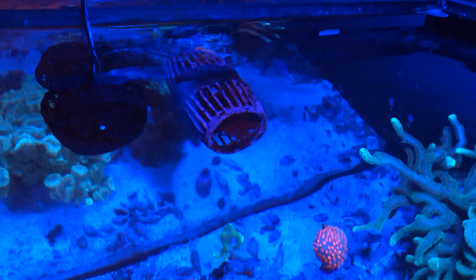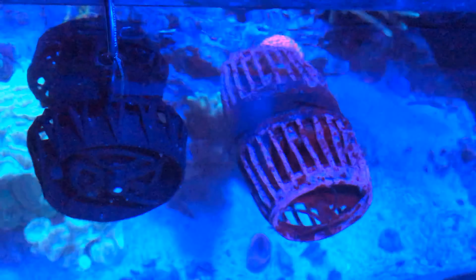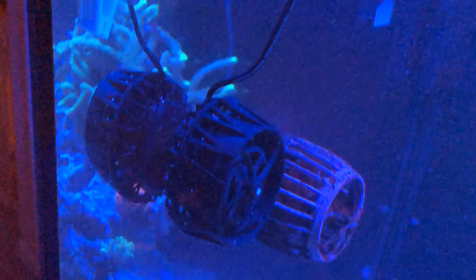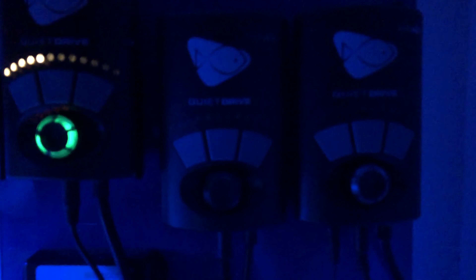Looking at it compared to the MP40, it's definitely smaller inside the tank and outside the tank — it's slightly bigger in circumference but not by much. Overall, I was looking for a pump that's going to give off a nice broad flow and not a more streamlined flow. I like more of a broad flow, so hopefully it doesn't bash anything in the tank too directly.